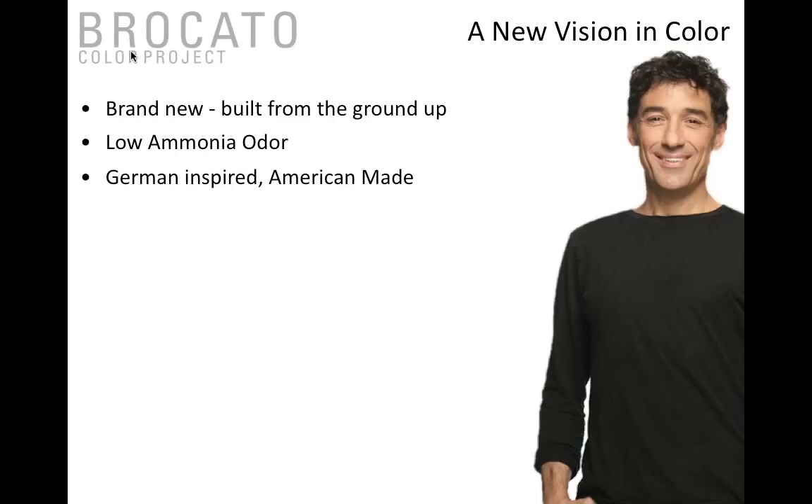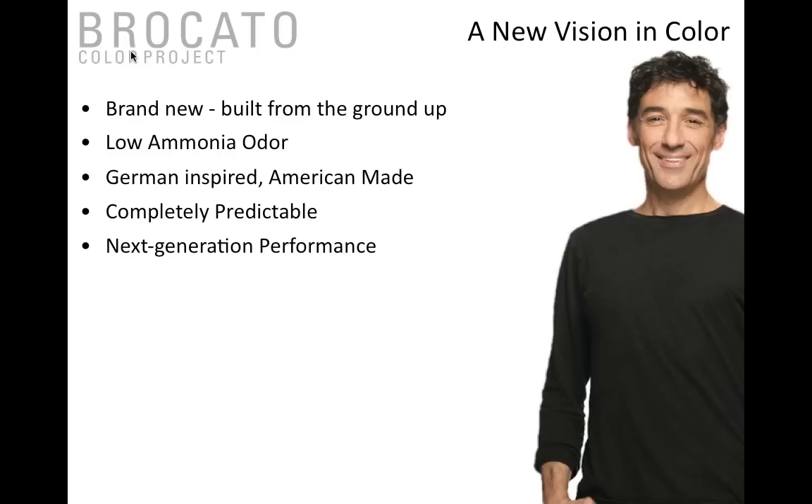One of the first key things is low ammonia odor technology — this really sets Broccato Color Project apart from everything else. The second is that it's German-inspired and American-made. German hair color has a tendency to dominate in its design thinking. It is definitely American-made with American ideals, and it's completely predictable — the swatch book is incredibly designed so you can use the permanent and demi-permanent collectively.